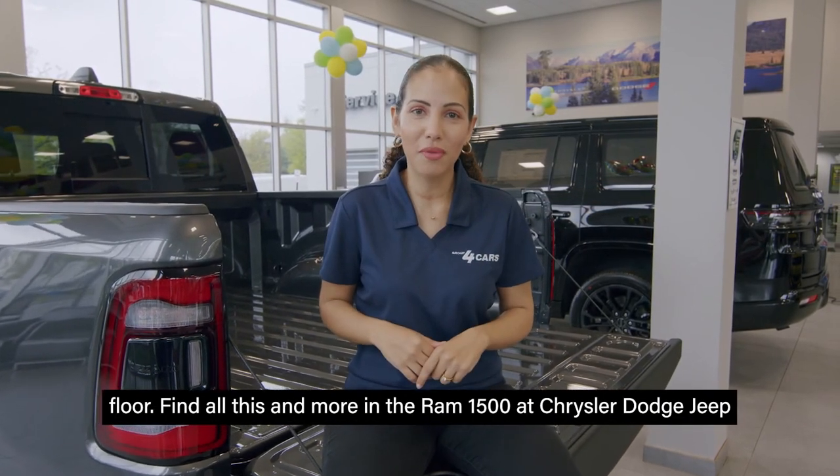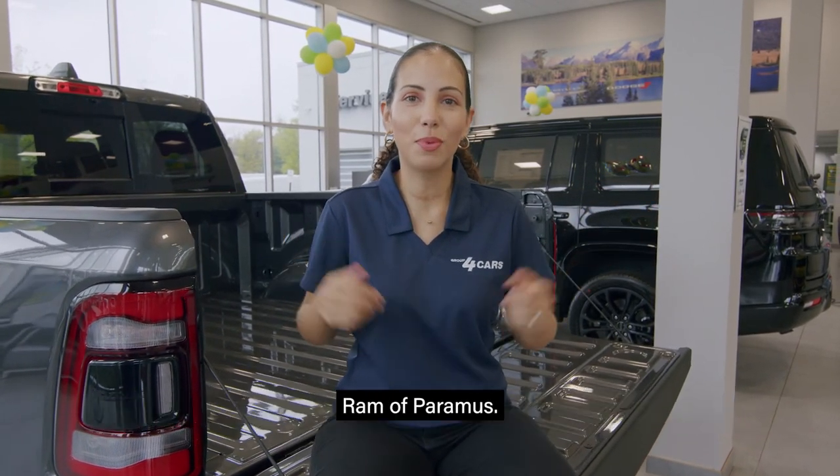Find all this and more in the Ram 1500 at Chrysler Dodge Jeep Ram of Paramus.